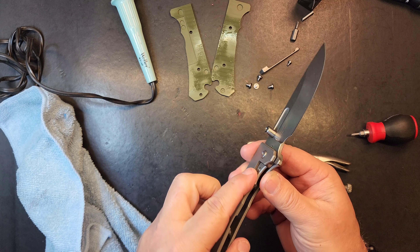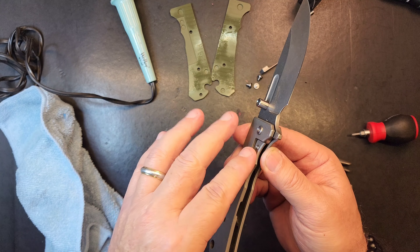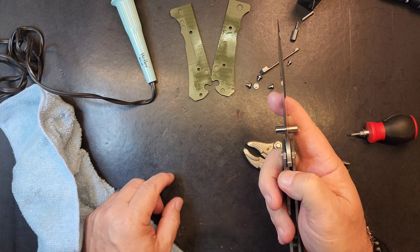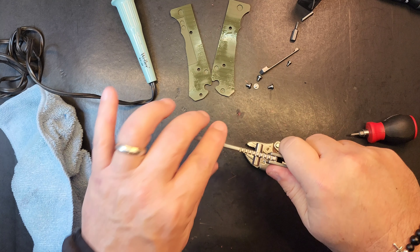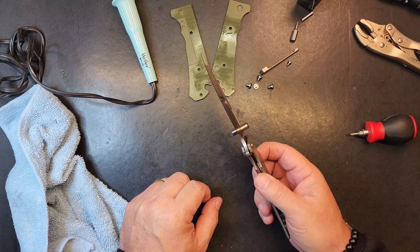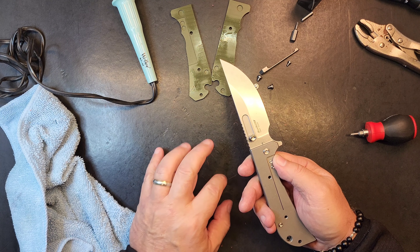The knife functions. There's not an over-travel stop on the frame lock — it's a liner lock sort of, but it's really the frame lock — there's not an over-travel stop because the scale acts as one. I was able to take a little tension off of this lock and it runs really well, and it's locked back up. Unfortunately I'm going to have to let it go. I don't want to, but I'm not sure how else I can get in here. I have to think about it — maybe one of y'all got an idea.